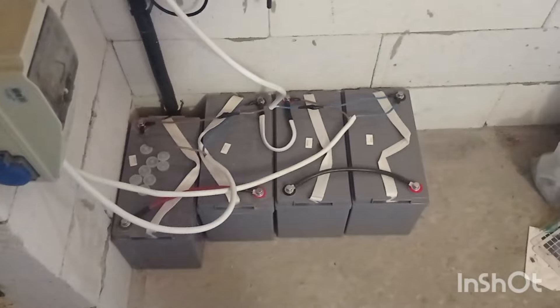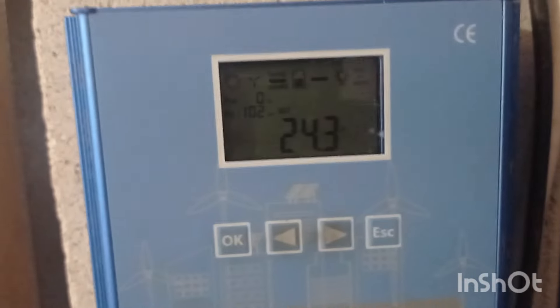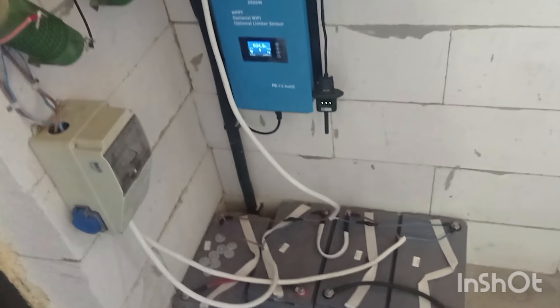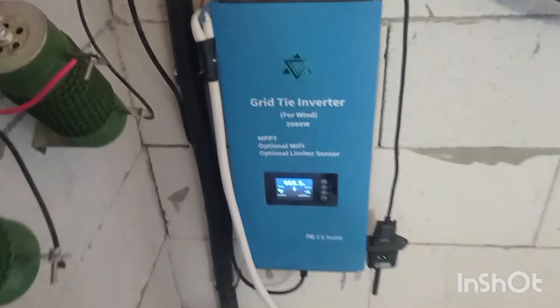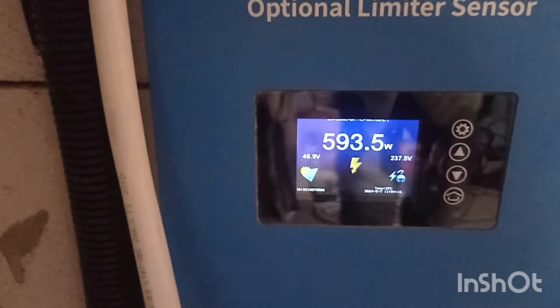A little bit of time has passed and the system has stabilized. It was fully charged so it was drawing all the power it could — currently it's drawing about 600 watts and production is at 100 watts on each panel. The system will cut off automatically once the voltage drops to a certain level, so I don't worry about over-discharge. It will automatically turn back on once the voltage reaches 47 volts — it switches off at 44 volts and back on at 47 volts.